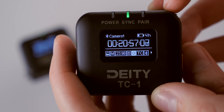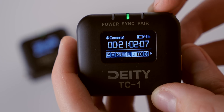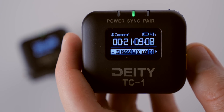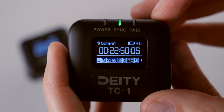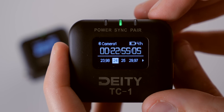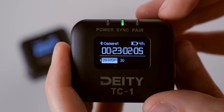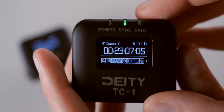The TC1 uses a Bluetooth 5 radio with a range of up to 250 feet. As a timecode generator, it supports all SMPTE timecode frame rate options up to 30 frames per second. If you're planning to shoot at 50 or 60 frames per second, SMPTE timecode doesn't include those in its specification yet, so I would hold off until that specification is updated.